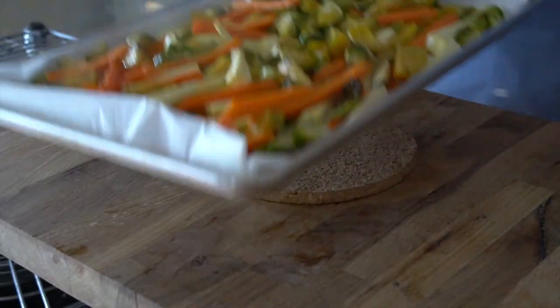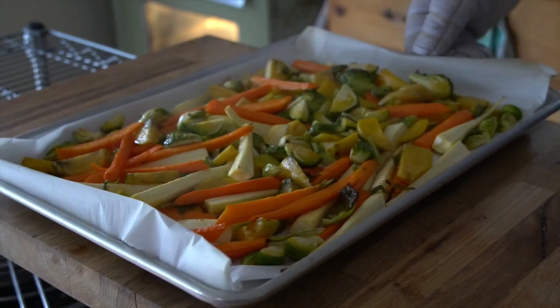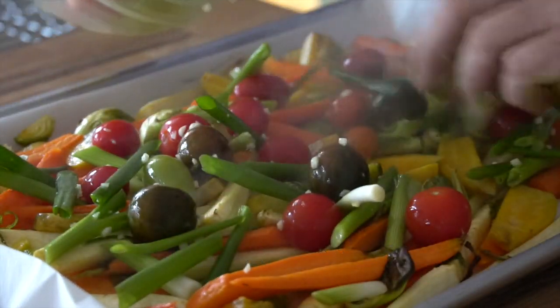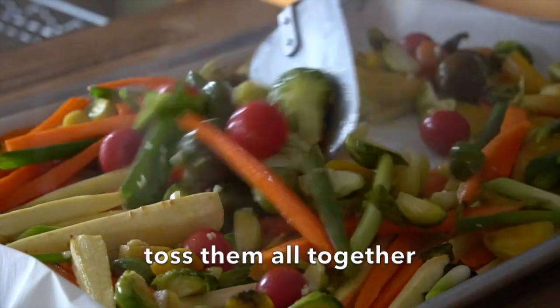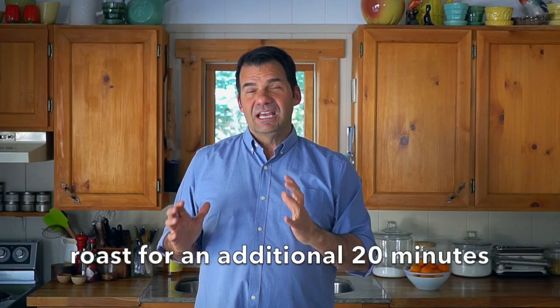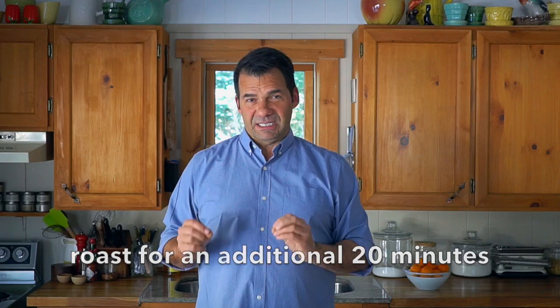They go into the oven and we're going to roast for 20 minutes. At that 20-minute mark, bring your roasting pan out of the oven — things sure do look great! Now we're going to add those softer vegetables, the ones that need less time to cook. Add them to the top of the partially roasted ones, mix them together a little bit, then transfer the baking sheet back into the oven and roast for an additional 20 minutes.